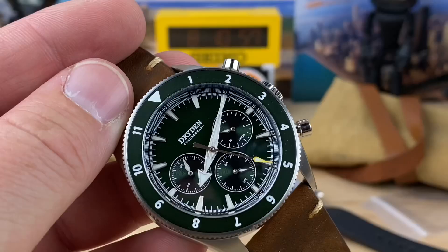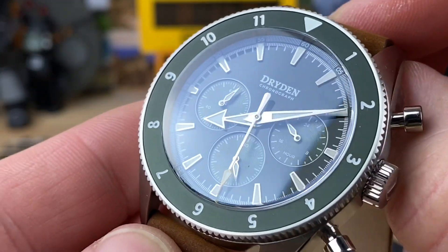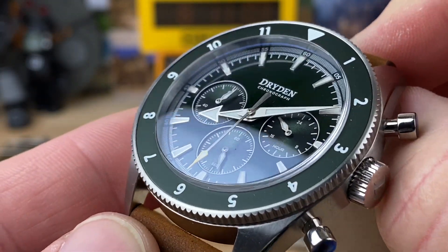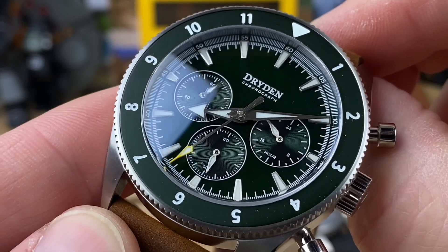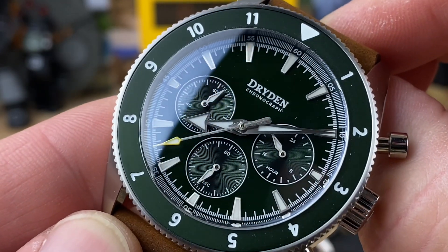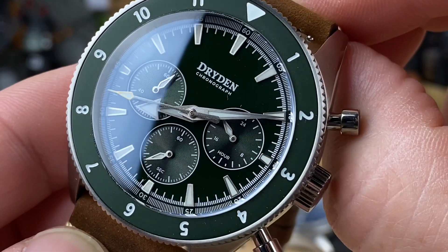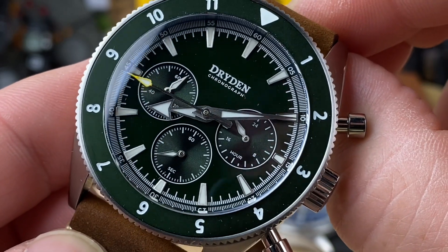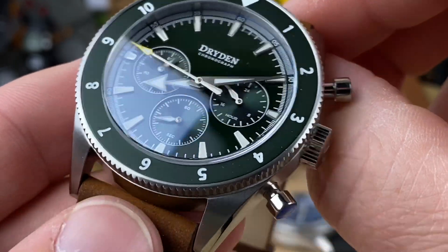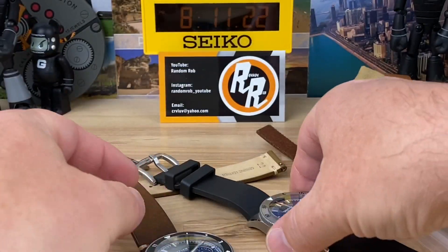Let's do a close-up of the green dial. In natural light it's a very nice, rich green. You can see the concentric circles on the sub-dials, and you have your running seconds at the 6 o'clock position. The handset is nicely brushed with plenty of lume inside — really clean construction.